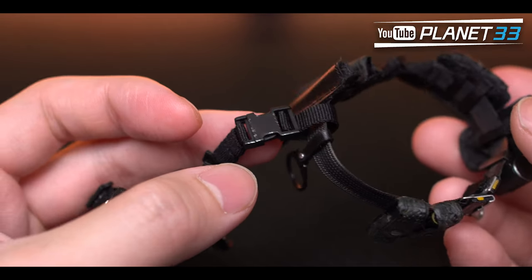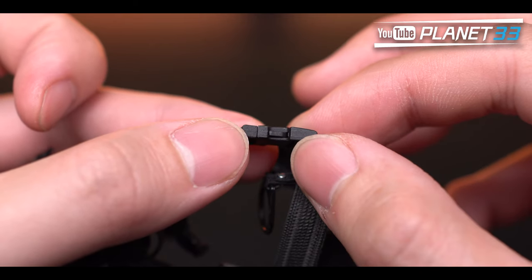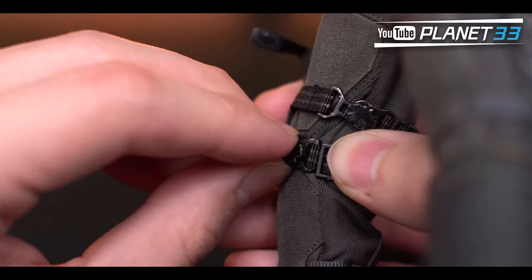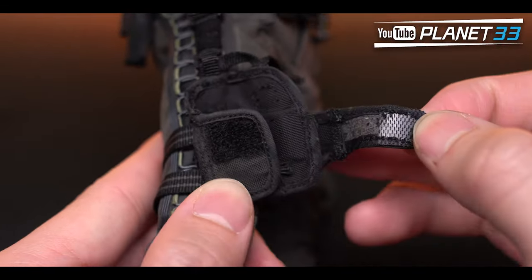The gun holster is connected to the belt through a buckle. You can untie them but I don't recommend it because the connection is small and fragile. The two straps can be tied on the legs, and the holster has velcro on it.